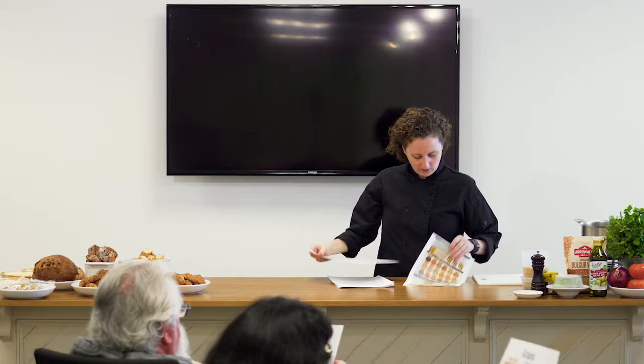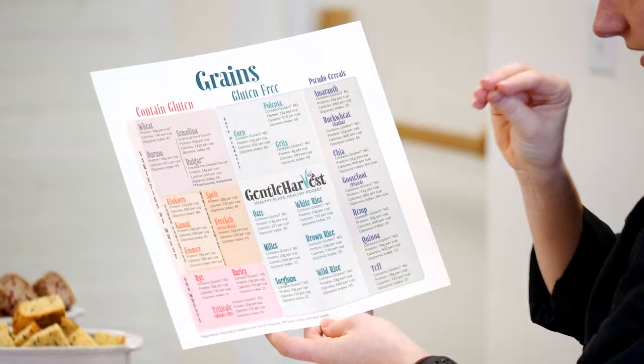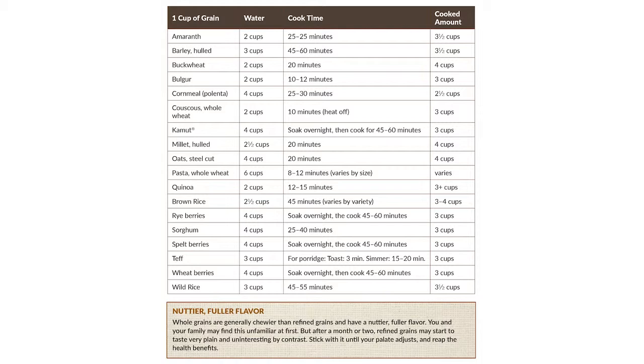On the back of this sheet, and there's a whole other sheet, it talks about the different kinds of gluten-containing and gluten-free grains, how many calories are in a cup, and the glycemic index. Certain things have a higher glycemic index than others, which affects your insulin response. Some people try to do low glycemic, which gives you more sustained energy. There's also a cooking sheet that covers how much water you need, how long to cook it, and how much it yields — something to keep on hand. For example, amaranth: cook it for 20 to 25 minutes with two cups of water.